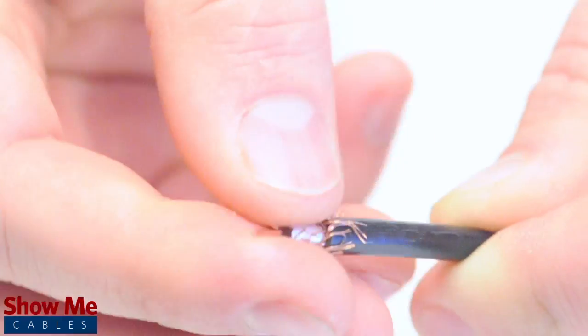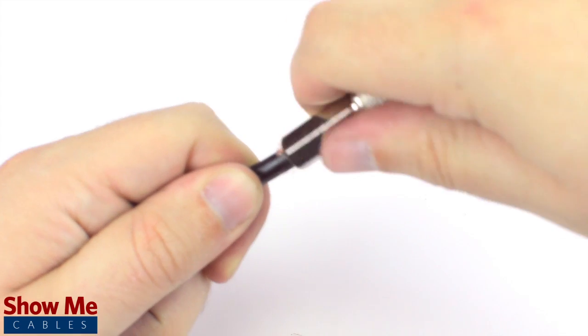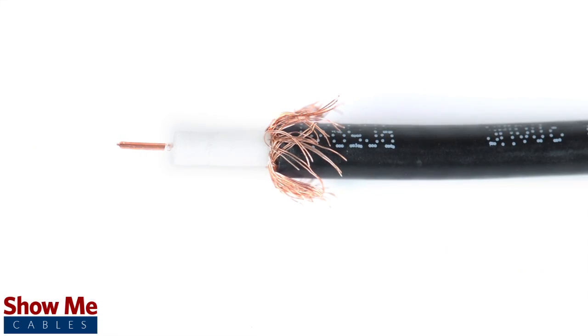Fold back the braided shield and insert the connector housing onto the cable. You will need to apply a bit of pressure and twist to make termination onto the cable jacket. Most cable strippers are designed to strip back the jacket for a crimp termination, so it may be a little bit more than you need.